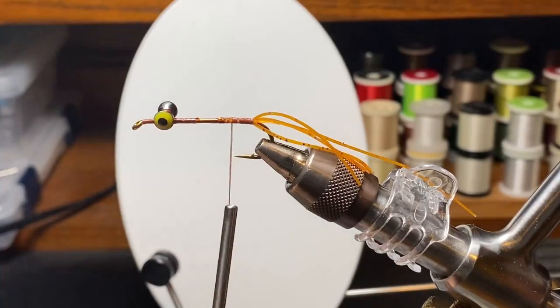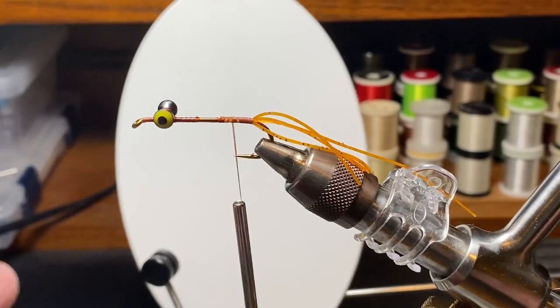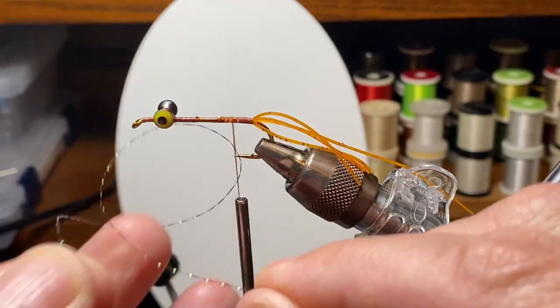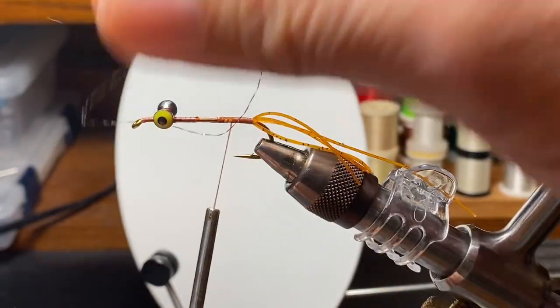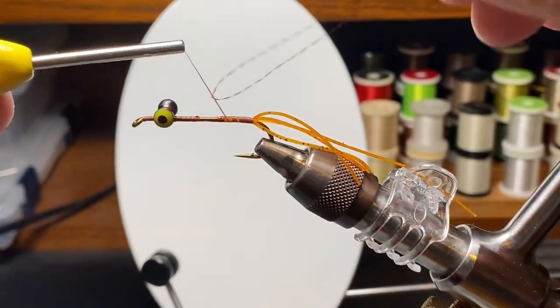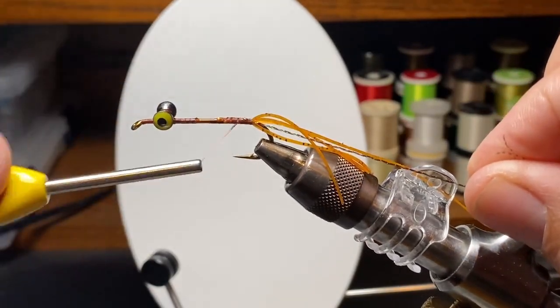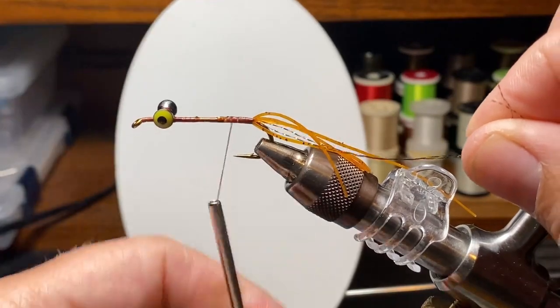We'll move back up and add in our piece of crystal flash — just one strand. I don't know if that's an aiming point for the fish or if it helps get their attention, but it kind of just feels like it adds something.